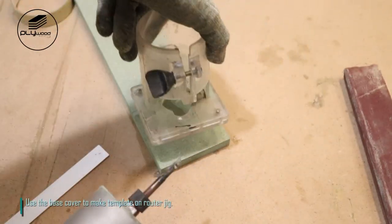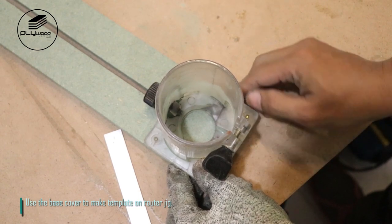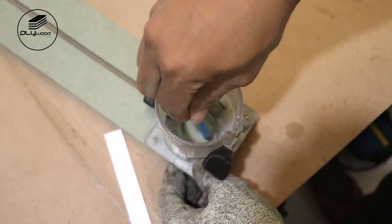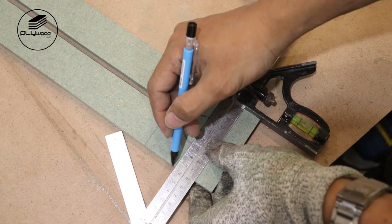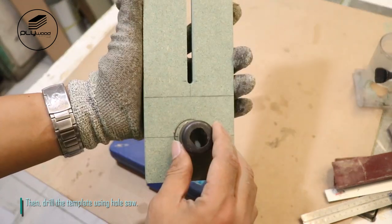Use the base cover to make a template on the router jig. Then drill the template using a hole saw.